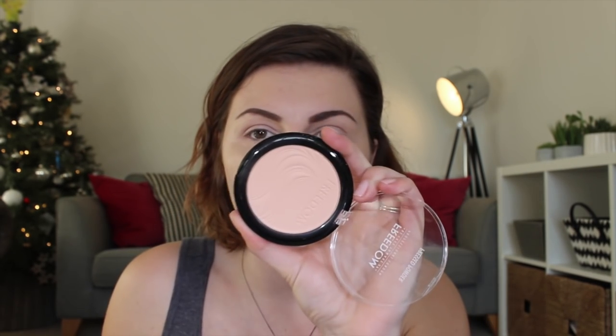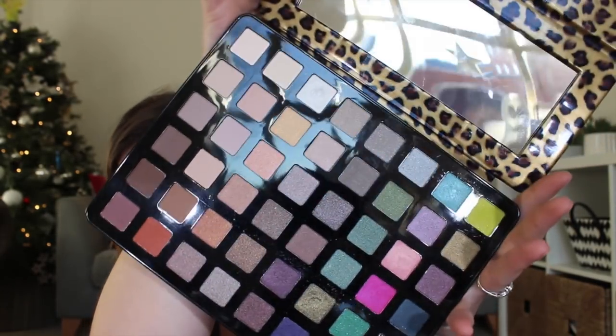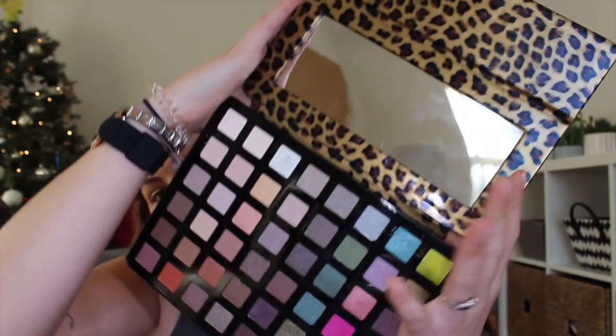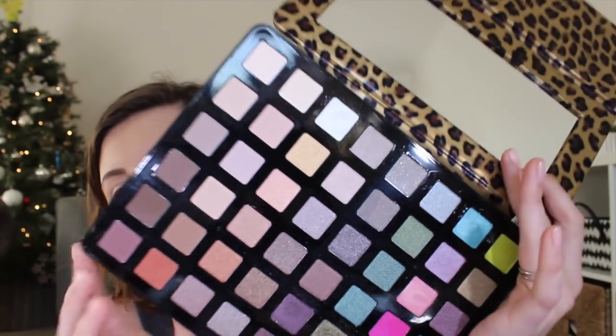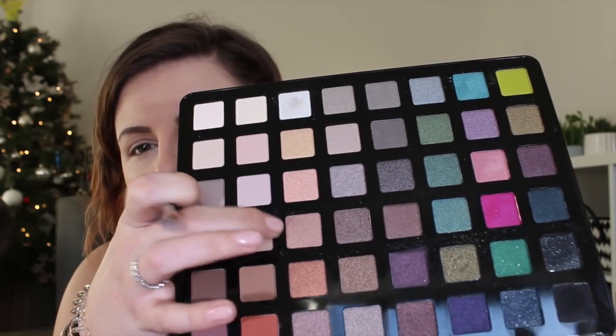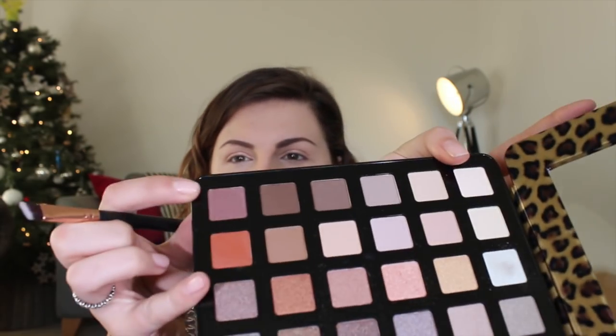I'm going to powder with this pressed powder in Translucent 101, which I hope is translucent because it's quite dark if it's not. Then for eyes I'm going to use the Extreme Vice palette — the leopard print one. These are the ones that look like iPad cases before you open them. I'm going to go into this kind of area to play it safe because I want to do quite a dramatic lip colour. I think I'll use this shade all over my lid and then maybe this corner shade, which is like a matte brown-plum colour.